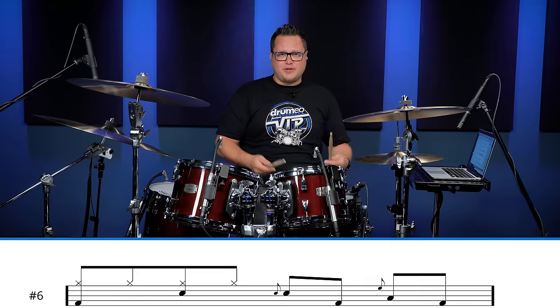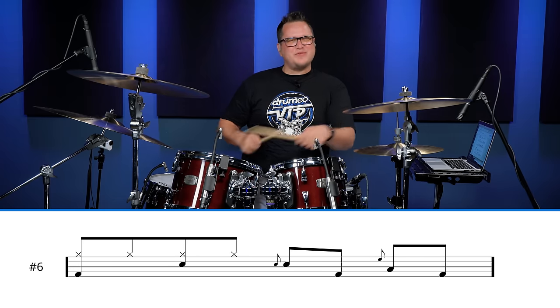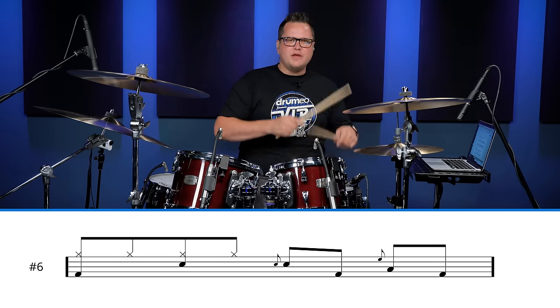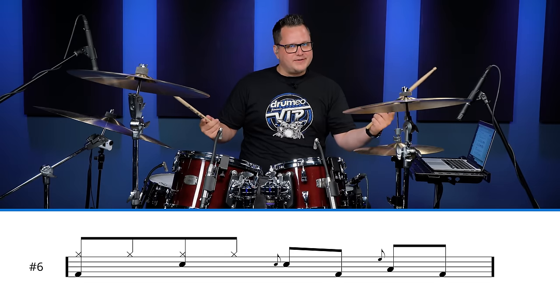I want to give you one more fill idea for a half bar fill. We're basically going to play a flam on the snare, a bass drum, a flam on the toms — choose whichever tom you want — and then another bass drum. We're going to do the eighth notes: one, two, three-and, four-and. Very effective. Check it out.